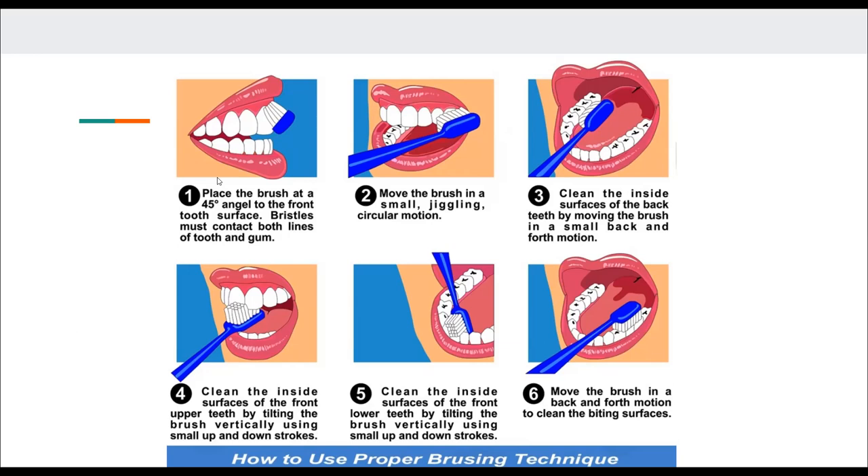Now it's a bit different if you're using an electric toothbrush, so I'm probably going to do a video on electric toothbrushing. I will link that on the bottom just in case you use an electric toothbrush. I like to use both the manual toothbrush and the electric as well. If you guys have any questions, let me know and I'll see you in the next one.